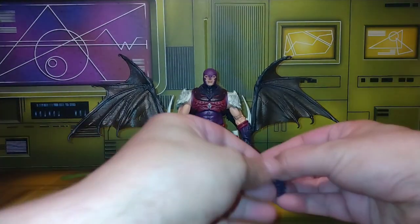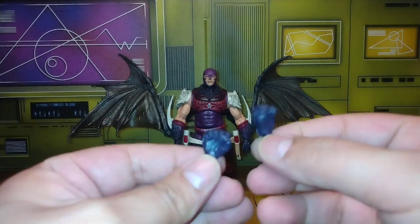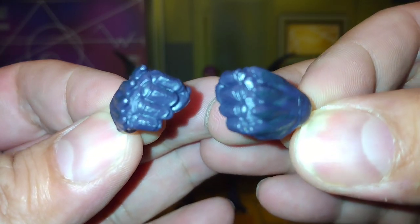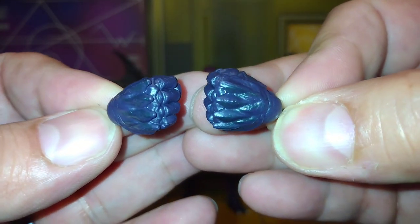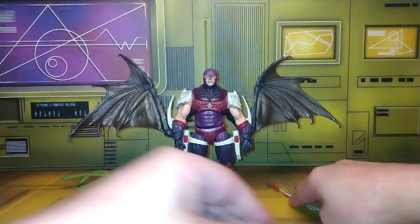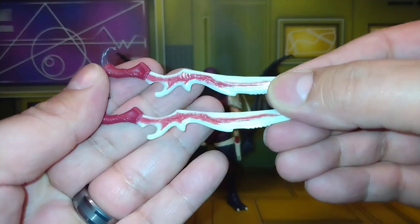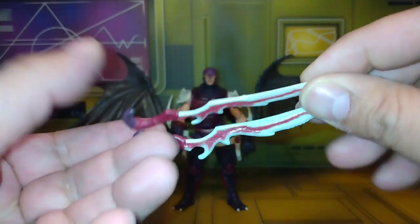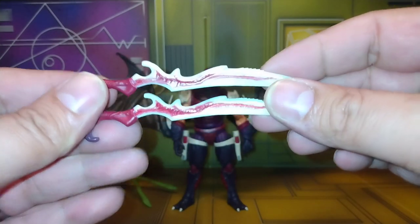He also comes with one more set of hands — the fisted hands — which have little bones sticking out of the knuckles, so he could give someone a real problem to the face. Then he comes with two swords, which are okay I guess. They're like umbrella handles on the end — I feel like some steaks need to be cooked with those.